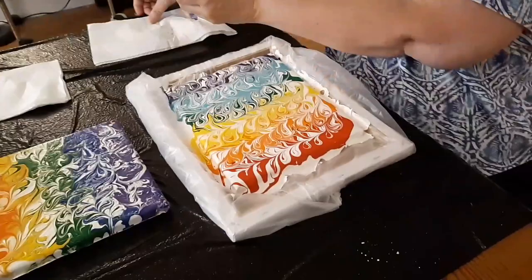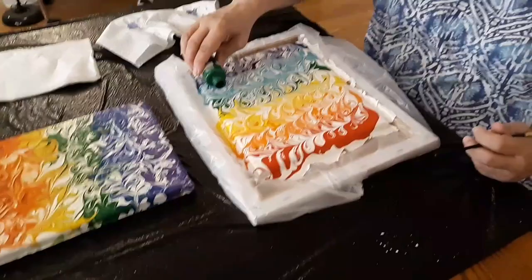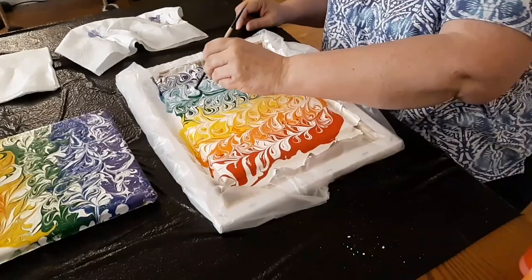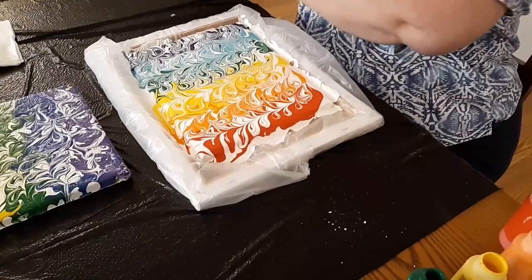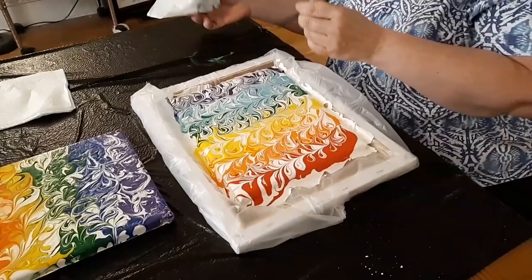I'm going to wipe this off. The green kind of disappeared, so I'm going to do a whole other thin green line. You can just do finishing touches throughout, anywhere. I'm going to re-swirl — hopefully more green will show up. I'm going to swirl that and that red in the corner too, just wiping it off after each time so it doesn't mix the colors that I don't want mixed.